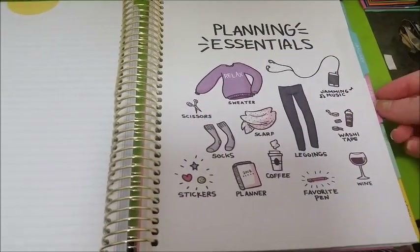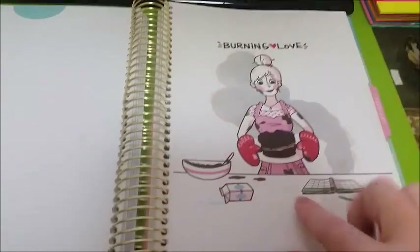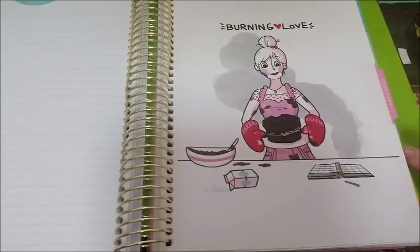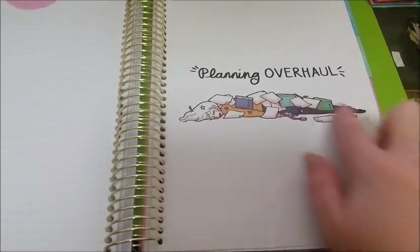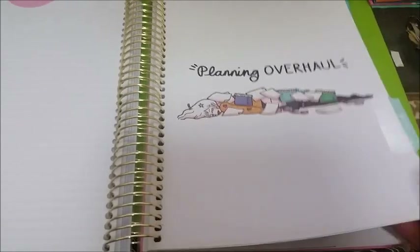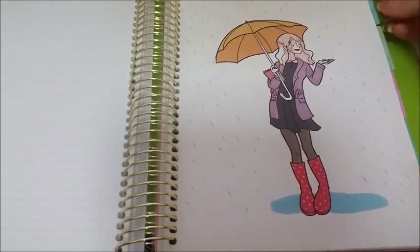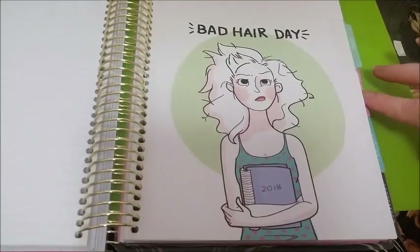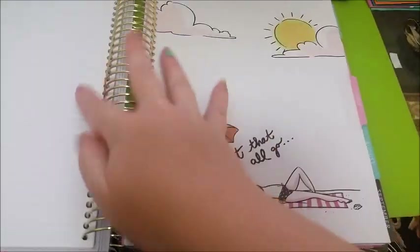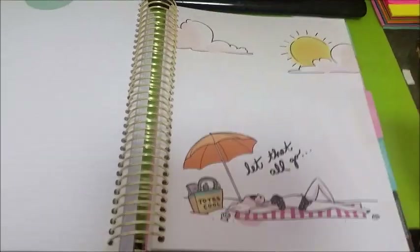January. February — I think this one is actually really cute. March — this is me all the time when I'm planning because I've got so much stuff. April. May. June. July — I actually like this one as well; I think it's really cute with the sun and the clouds.